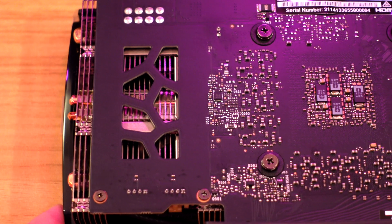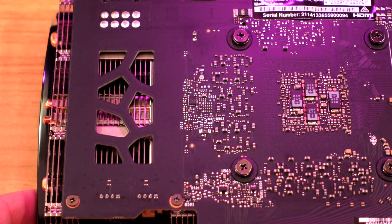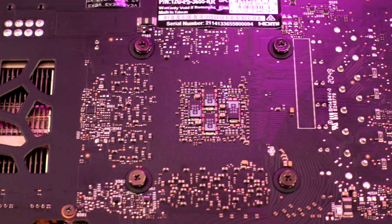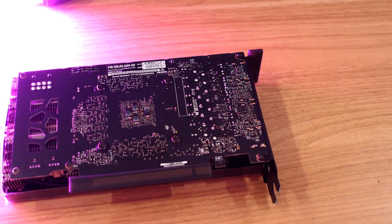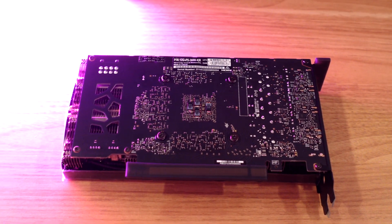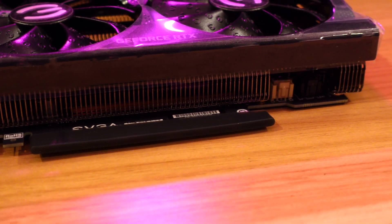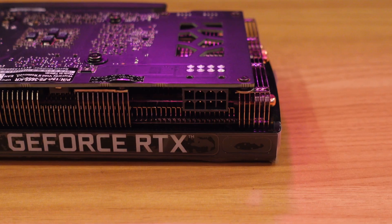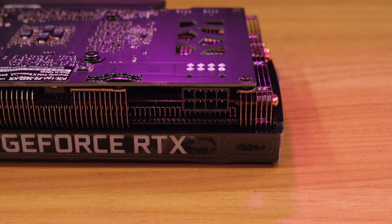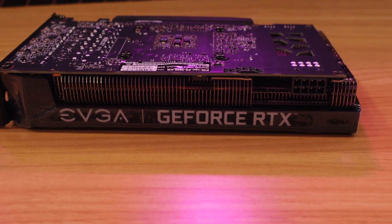On the back of the card, you'll notice there's actually nothing at all — no backplate, no nothing. I prefer a protective plate on the back of my cards, but since this is kind of an entry-level card, they're skipping that. All along the sides you can see the heat fins and cooling elements. The card requires a single eight-pin power connector, and it's recommended you use a minimum 550-watt power supply.